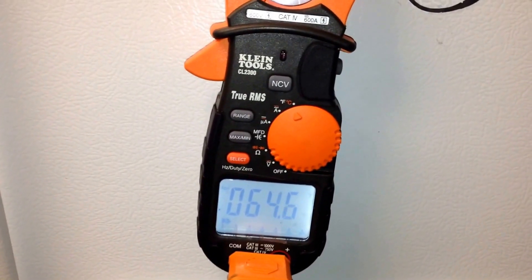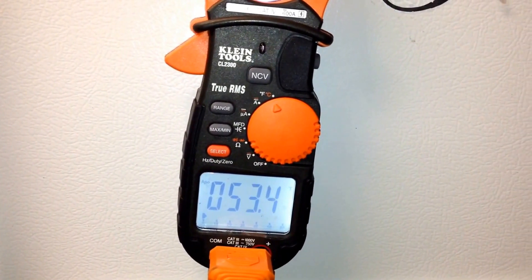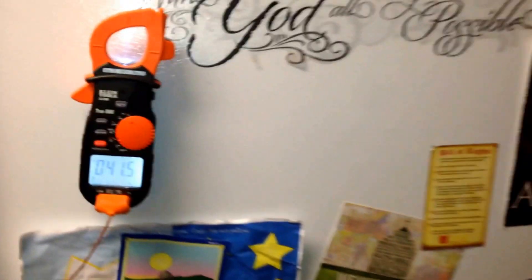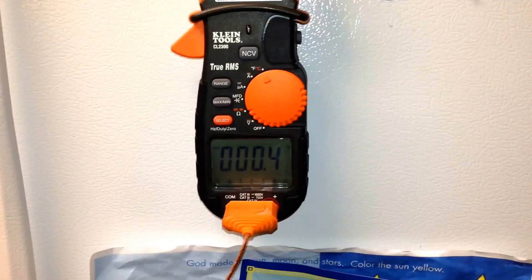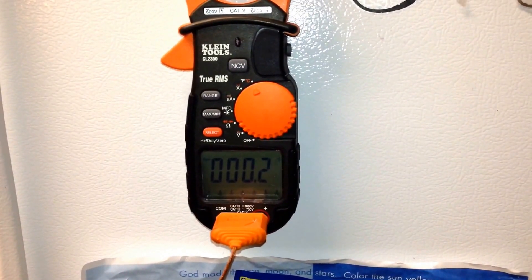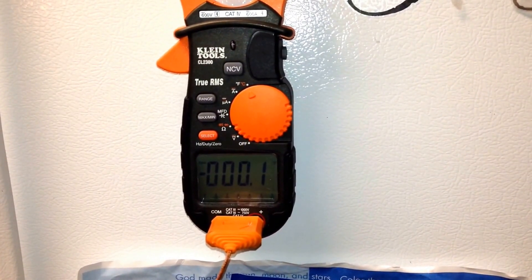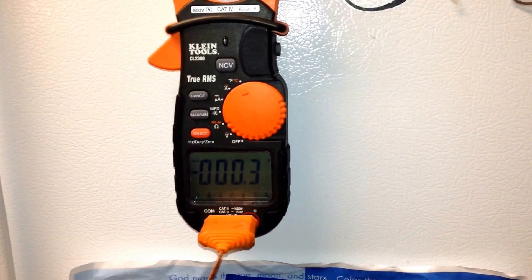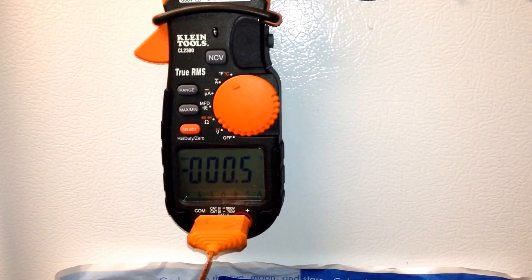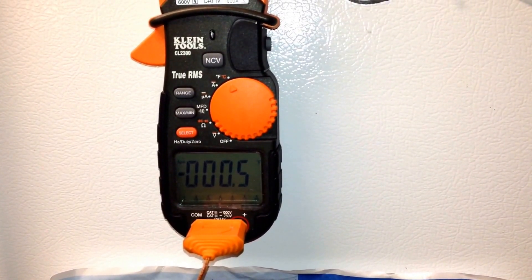You can see immediately the temperature starting to drop. I've left it connected for about two minutes — I didn't want to bore you having to watch it go all the way down. Generally the rule of thumb is it should be at least zero degrees in your freezer, and you can see here that we have already reached a negative reading.